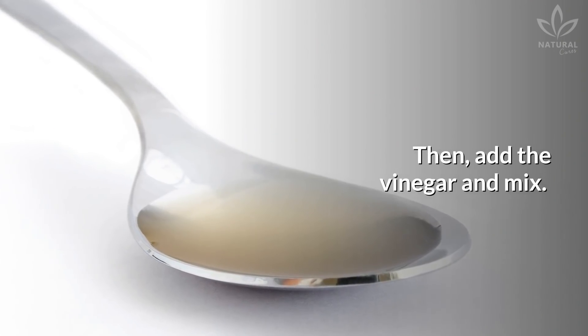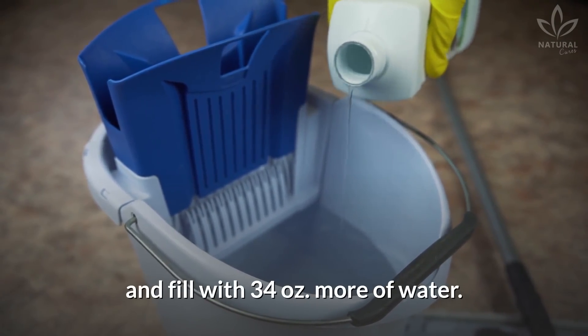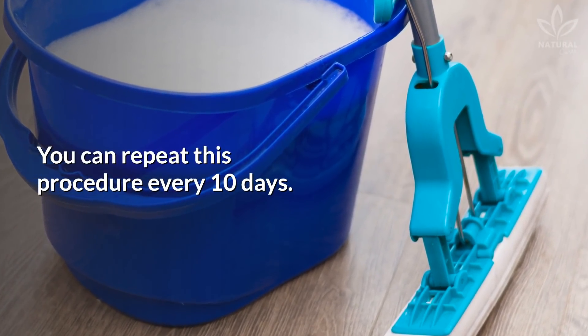Then add the vinegar and mix. Pour it in a bucket, add the dish soap, and fill with 34 ounces more of water. Then clean your floor as usual.